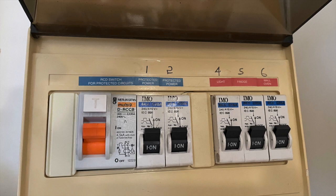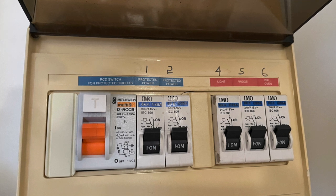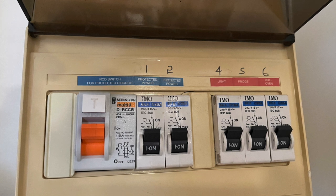Something that we don't often think about in our apartment buildings is the subboard, which is sometimes found above the fridge or in a cupboard in the kitchen.